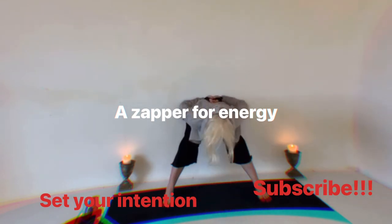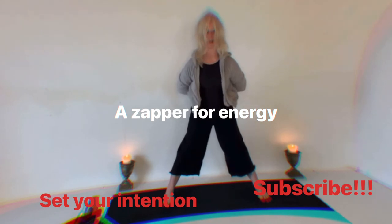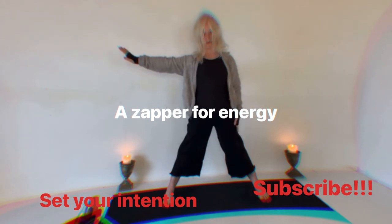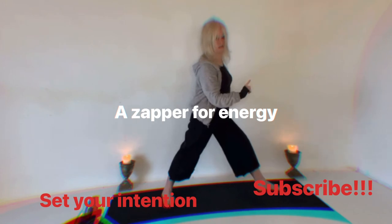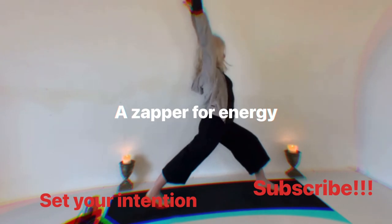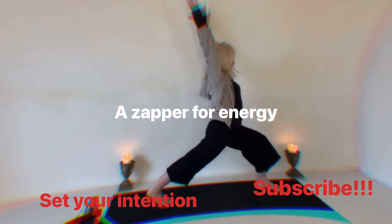Now inhale, push to those strong feet — toes are lifted, which activates the legs a bit more. We'll inhale, open, open, open. This is my right leg, so I'm going to turn, my right knee bends, and I come onto my back foot. Then I bring my arms up and bend into my knee, come down low.